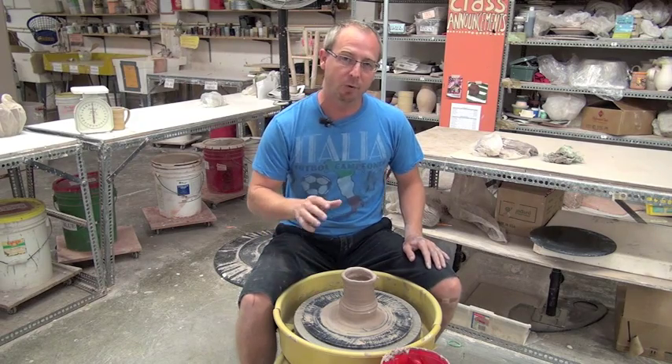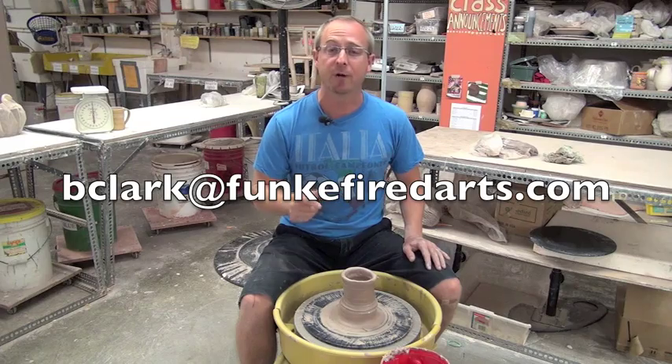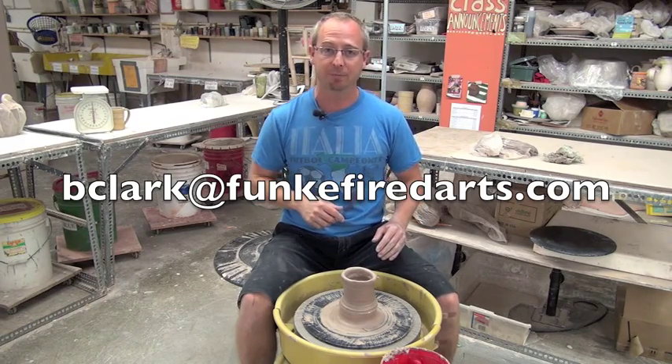I appreciate it. If you ever want to see a specific video, send me a message at bclark at funkyfiredarts.com and Tony and I will make it.